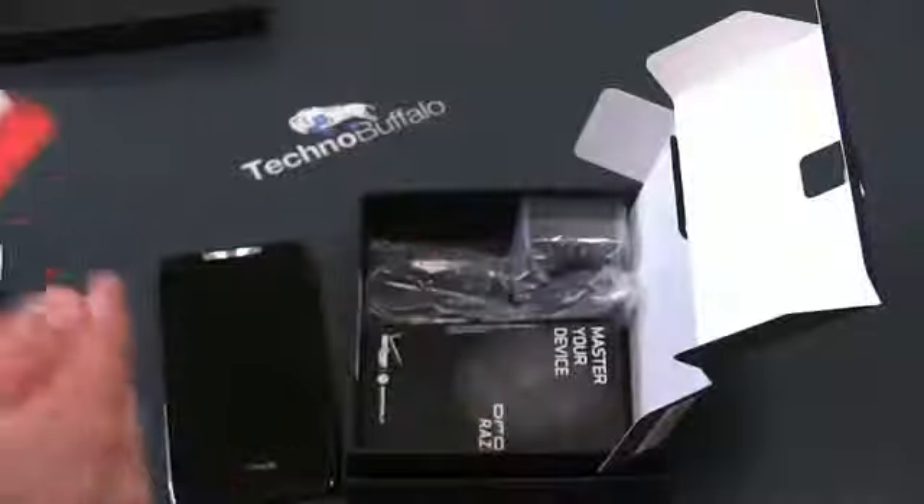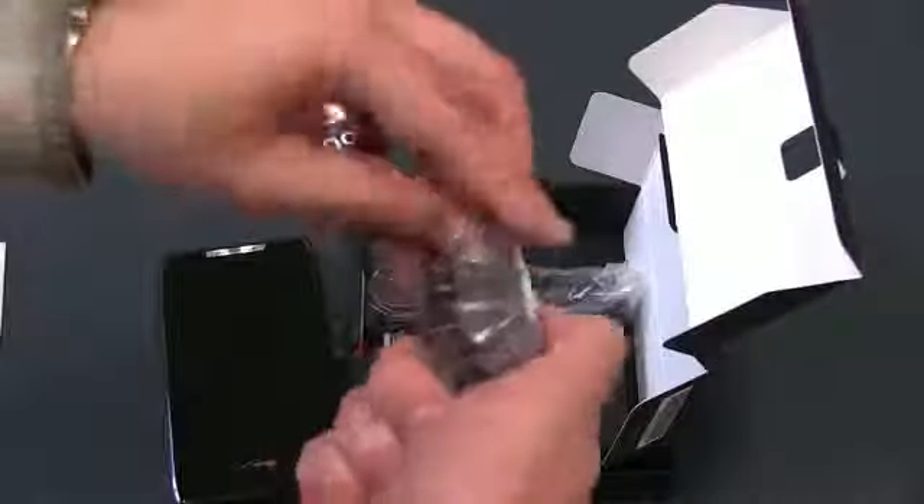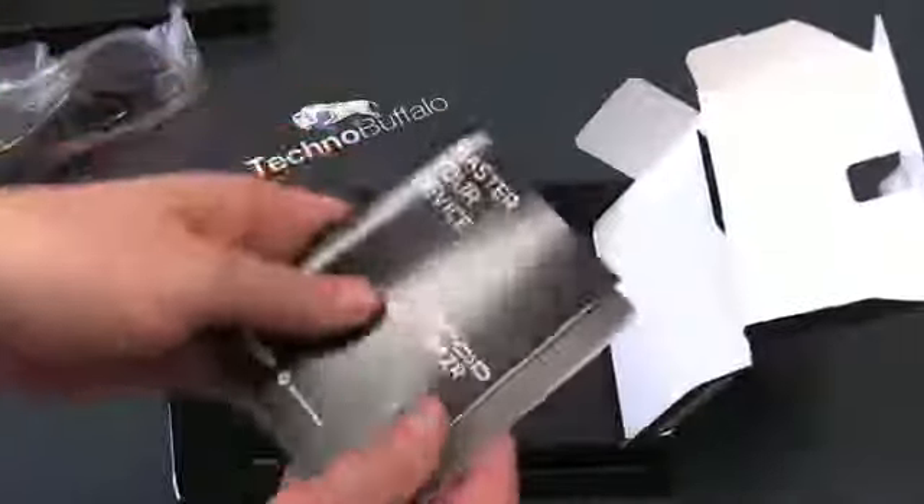We're going to get an LTE SIM card, which I think is going to be already in there — the folks at Motorola and Verizon probably put it in. We've got a power adapter that plugs into the wall with two USB ports — that's handy. We've got a micro USB cord and a 'Master Your Device' book. There are some quick tips, important consumer information, and product safety and warranty.